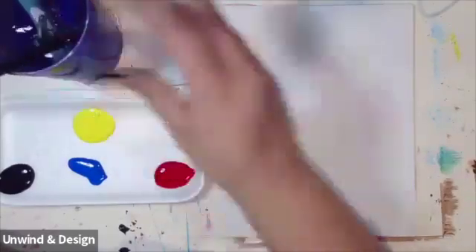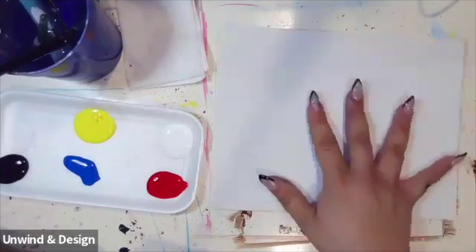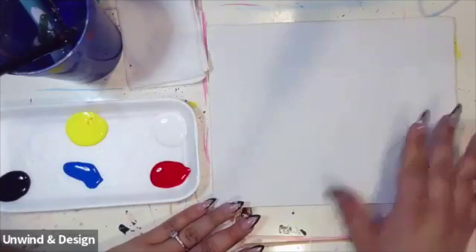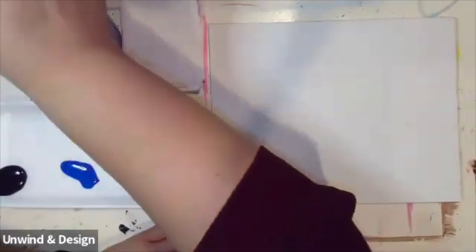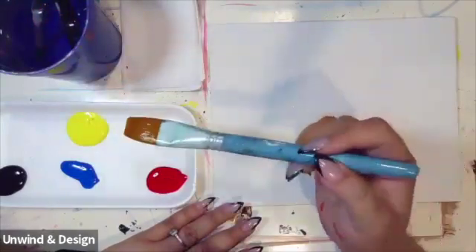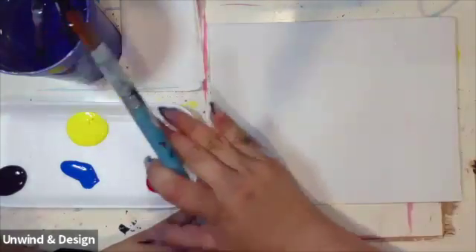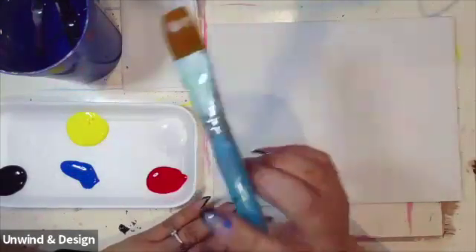We're going to start by turning our canvas sideways. We're going to have it in the horizontal orientation and we're going to be using our large background brush. Notice I still have plenty of water in my brush. Remember, water is your friend with acrylic painting — it's going to help the paint flow for the style that I use.